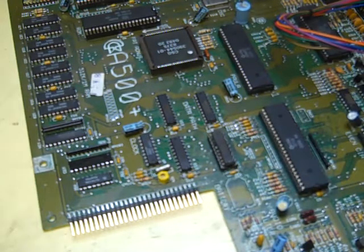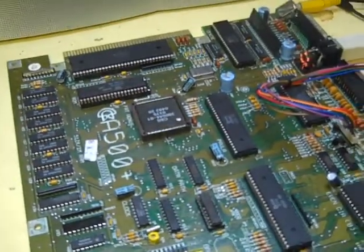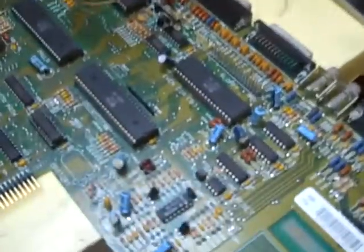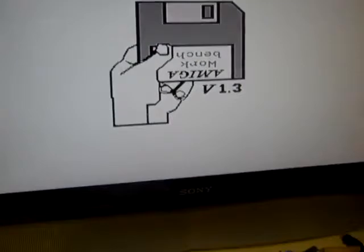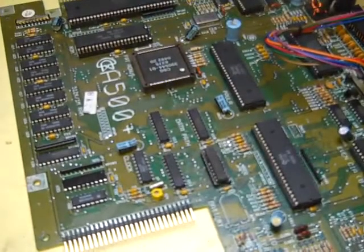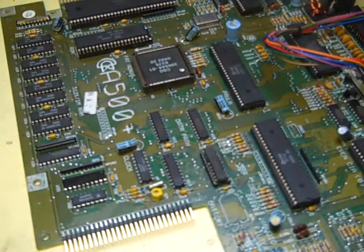I just thought I'd give you a quick update and say that I haven't forgotten about this project at all. We have got some progress - like I said, we have got a boot screen up on it now. So I'm going to leave it at that. Thanks for watching, goodbye.